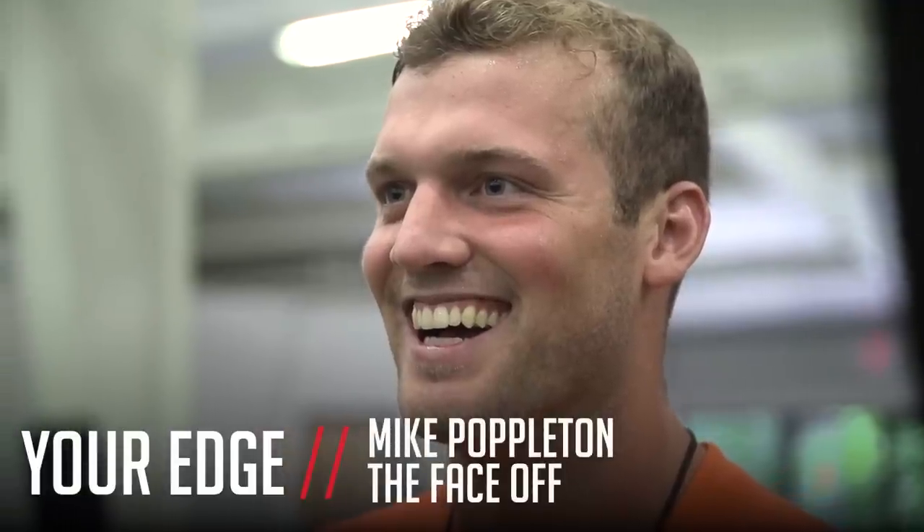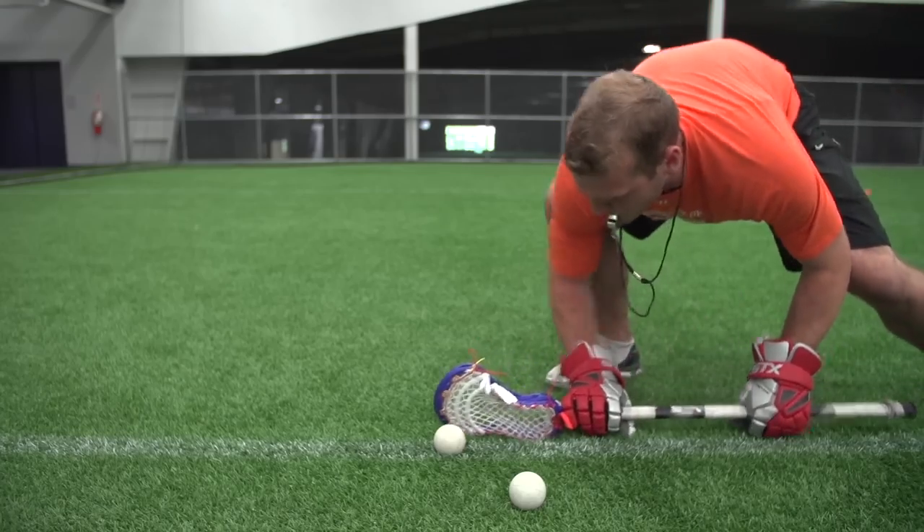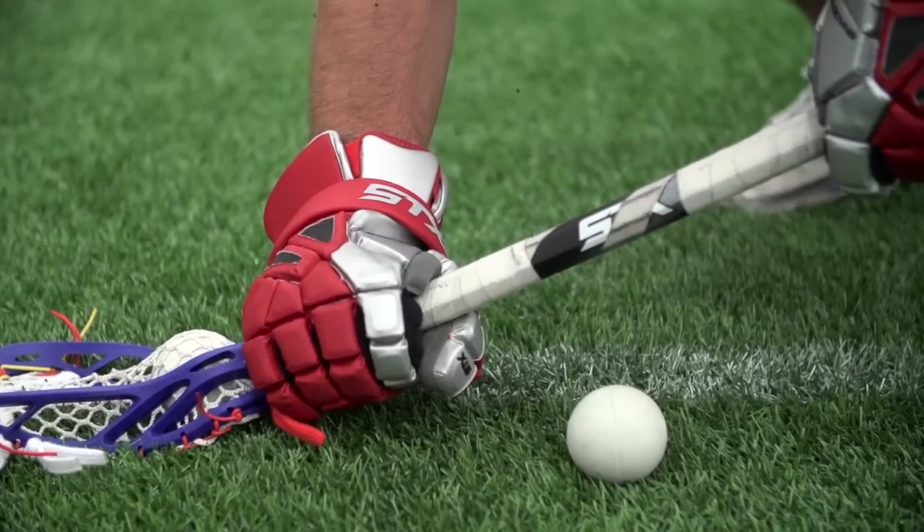I'm Mike Poppleton with the Rochester Rattlers, and today we're going to look at some face-off tips. We're going to look at two moves for face-off guys, really focusing on clamping the ball in the sweet spot of the lacrosse head.